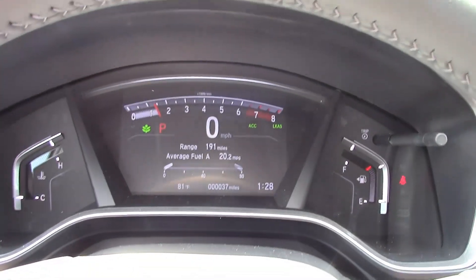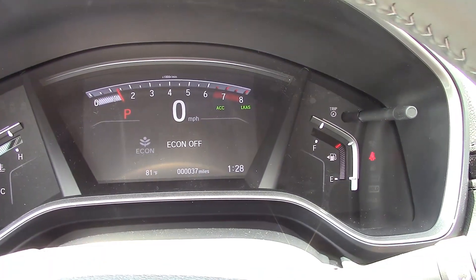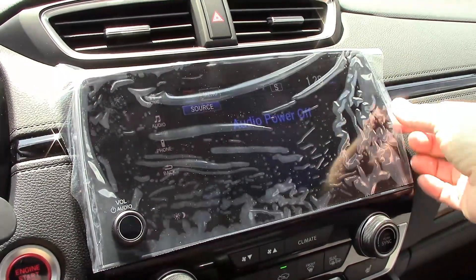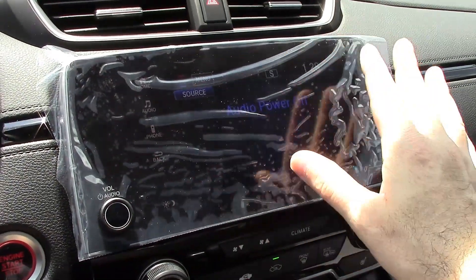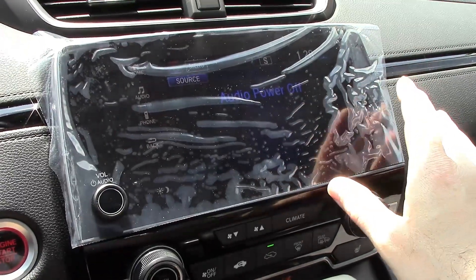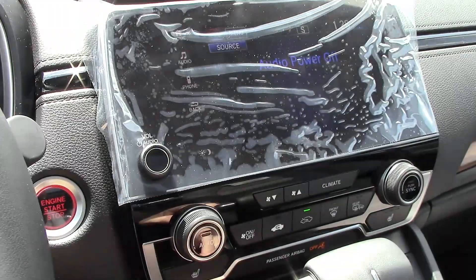There's a matching leaf on the dash. If you don't want Econ mode on, just push the button and your leaf will go away and it says 'Econ Off.' The audio system interface is largely the same as it has been for the past two or three years — maybe slightly different menus. I do like that they added a separate physical volume button.